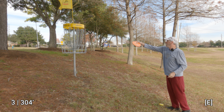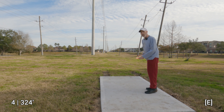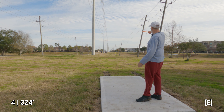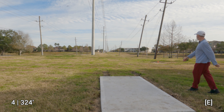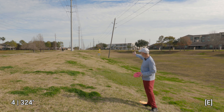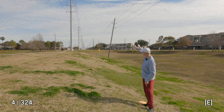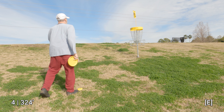We've arrived at the next hole and turned the corner — we're dealing with more of a left-to-right crosswind now. There's a basket in the distance with a flag on it. They all have flags, which helps tell you the directionality of the wind. I'm going to throw this Thunderbird and pull it out to account for the crosswind. Arrived at the lie — I've got 110 feet per Bushnell from the basket. The elevation on this short hole is something else — the camera really doesn't do it justice.